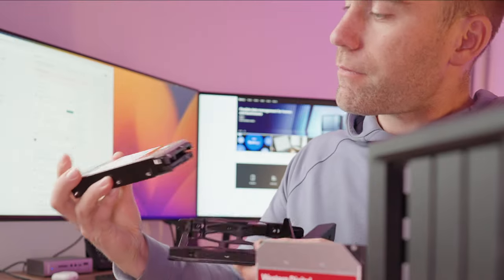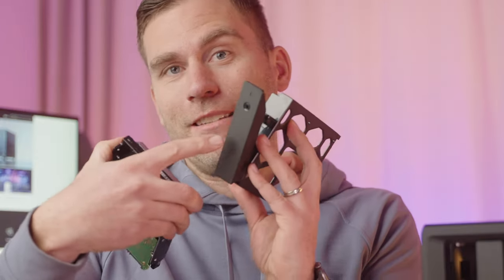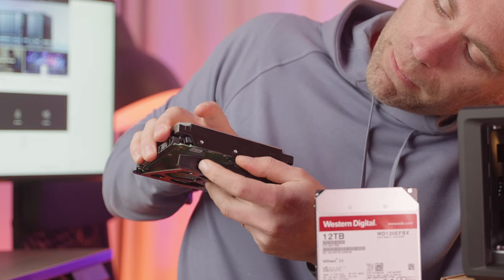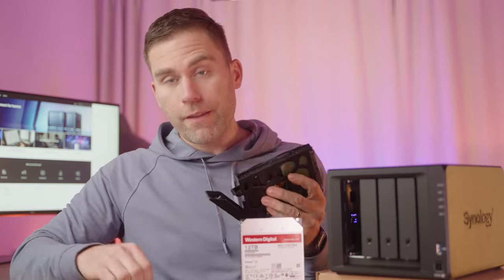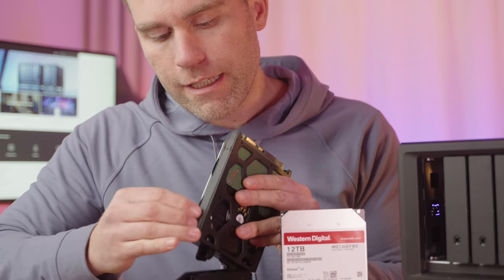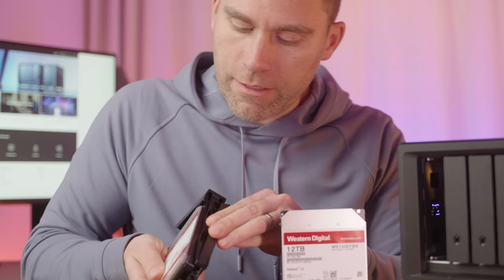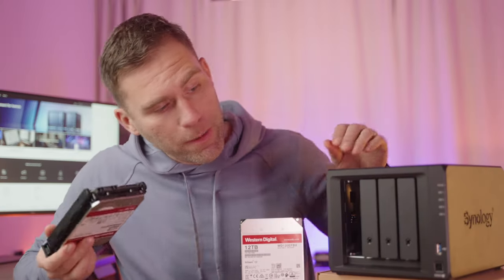Take your drive, place it in the tray, and make sure the connectors are on the correct side — that's the outside, because you can't have the connectors facing inward. Then just slide it down so all the holes line up, and put the brackets you removed back into the holes to secure the hard drive. Now this hard drive is ready to be mounted into the NAS.